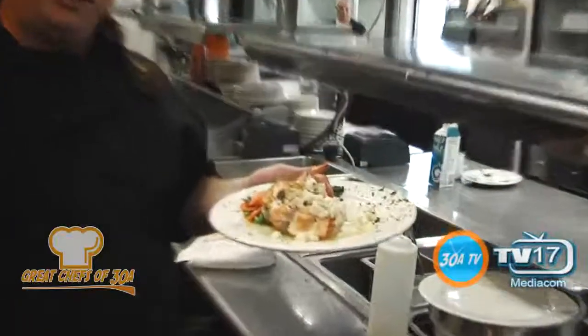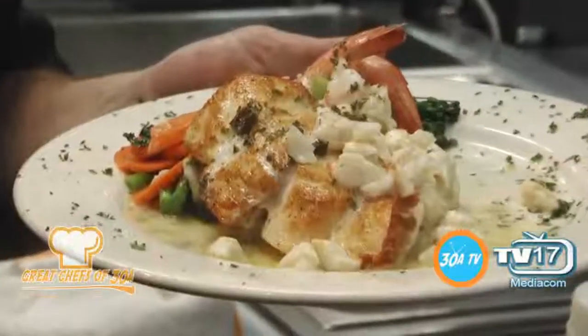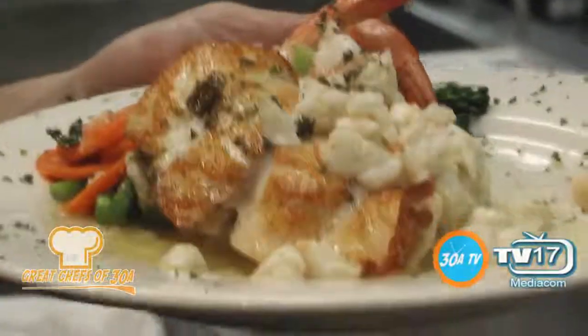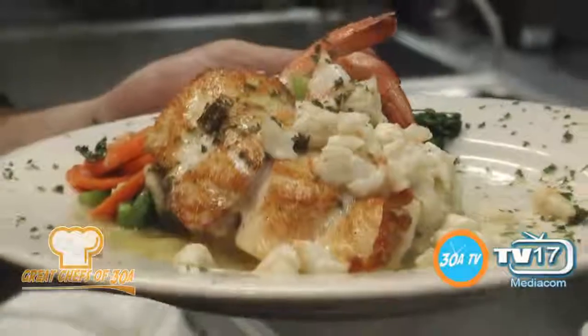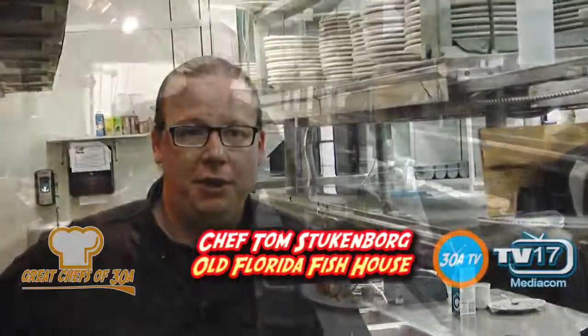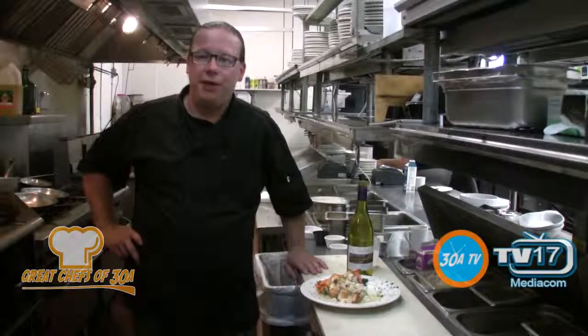Outside of our signature dish here, we also have a full sushi bar that our executive chef of sushi, James, does amazing work out there. We also have live music three nights a week here. And once again, my name is Thomas Stugenborg, I'm the executive chef here at Old Florida Fish House. Thank you for watching Great Chefs of 30A. Come on down to Fish House and join us for a fun evening of food, drinks, and dancing.